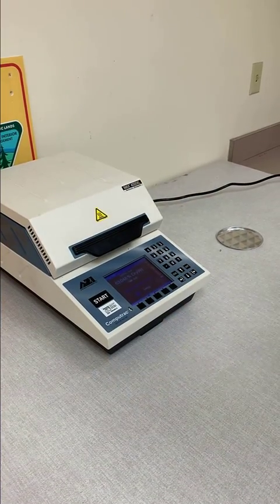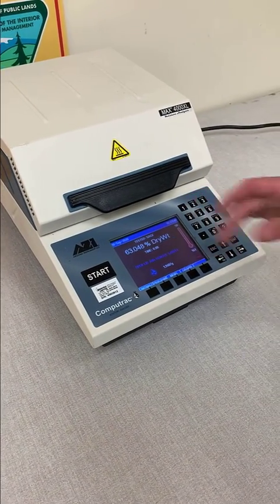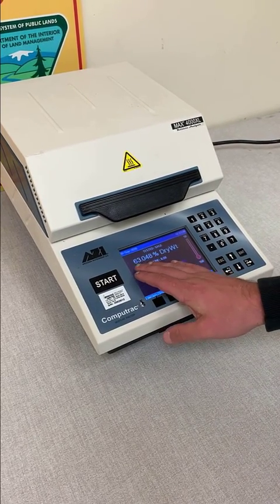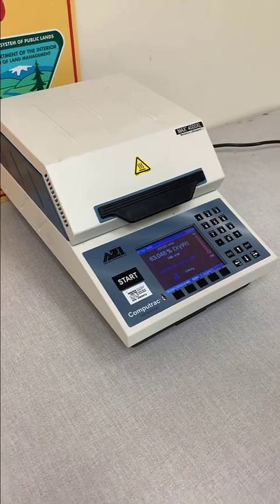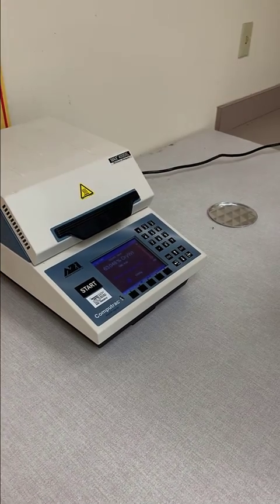Our sample has been weighed, dried, and measured. As you can see, our interface lets us know that it only took eight minutes to come out. For our live fuel moisture of this piece of sage, we are currently sitting at 63%, which we would expect having done this sample in late September — we would consider that a seasonal trend.